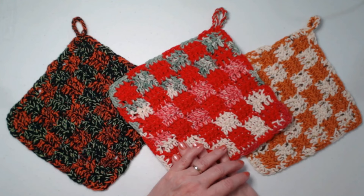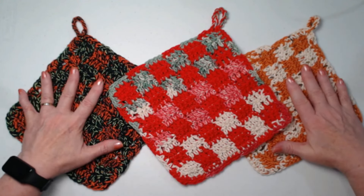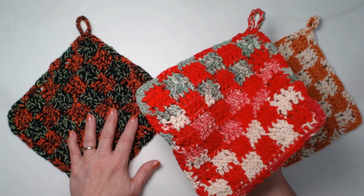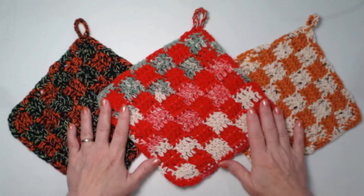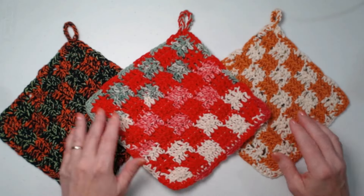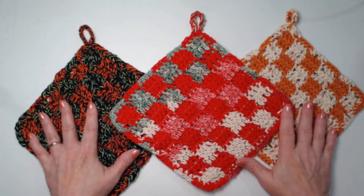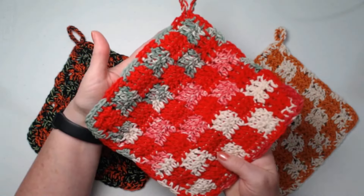If you're going to use it for an actual hot pad and you're going to set something hot on it, one thickness is probably okay. But if you're going to use it to hold a casserole dish or a pot that's super hot, make it two thicknesses. This isn't labeled as a stash busting pattern but it really is — you can get into your cotton yarns, medium weight number fours, and come up with lots of different options, like this one I did in holiday or Christmas colors.